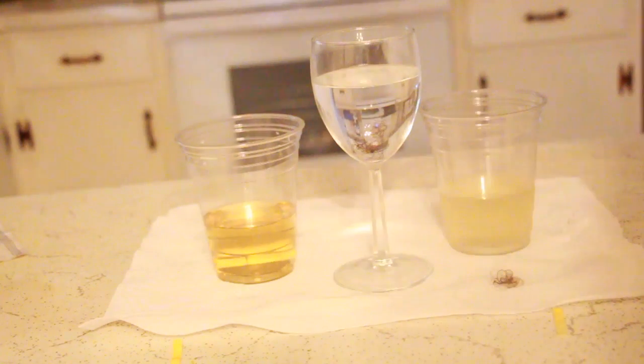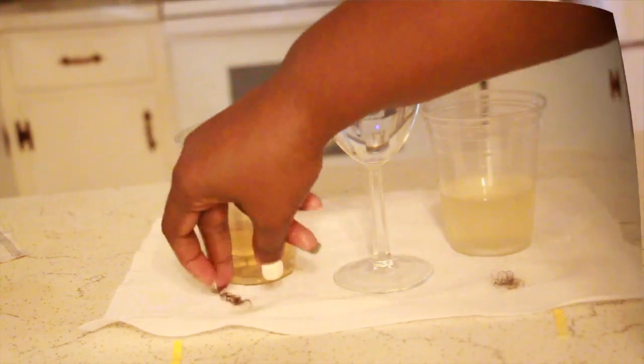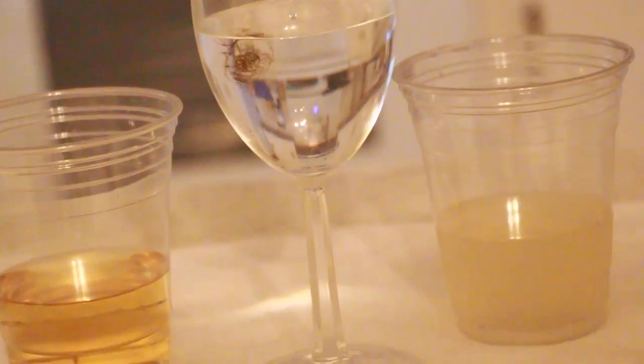All right, so I'm going to take that out so you guys can see I'm not reusing that hair. Put it to the side. Now I'm going to grab the aloe vera hair, put it in the water, and... it floats. It floated.